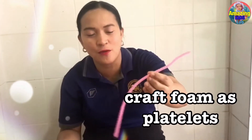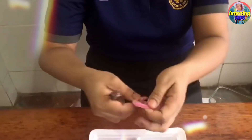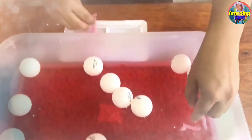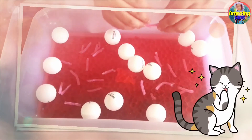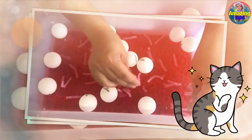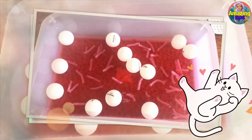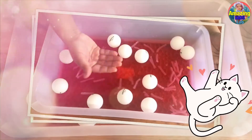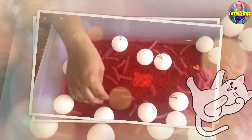For our platelets, we are going to use this craft foam — I bought this at a dollar store — and we are going to cut this to serve as our platelets. Our blood has platelets too. Moms, you can make this kind of experiment at home and explain about our blood. So mainly for this sensory tub: we have water representing the plasma, we have the red jelly beans — you can buy these at the grocery store.